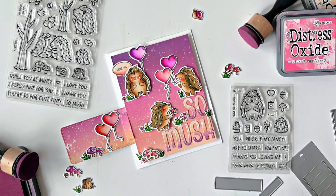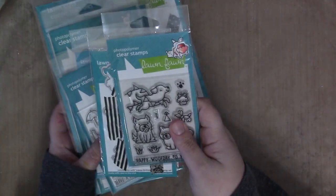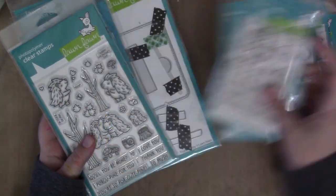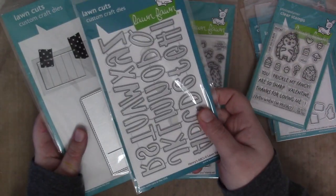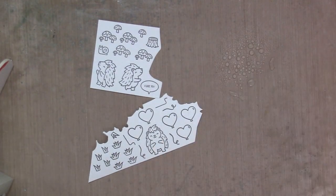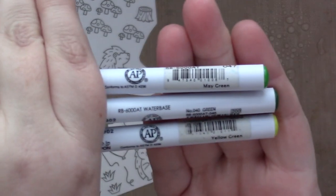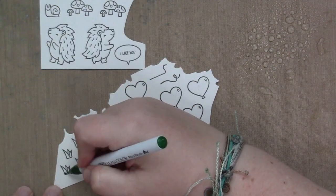Hi everyone, it's Sam and I'm back with another video. Today I am making a card using the Yappy Birthday add-on dies, Elephant Parade add-on stamps and dies, Porcupine For You add-on stamps and dies, Porcupine For You, Henry's ABCs, and the Flippy Flappy die. Also not pictured: Simply Celebrate Pets for the little speech bubble. I am starting by coloring all of my images with Zig Clean Color Real Brush markers.